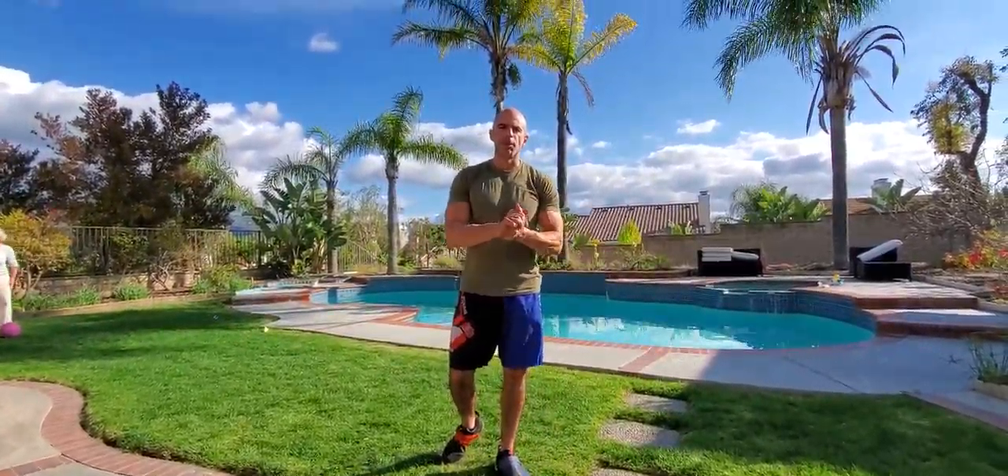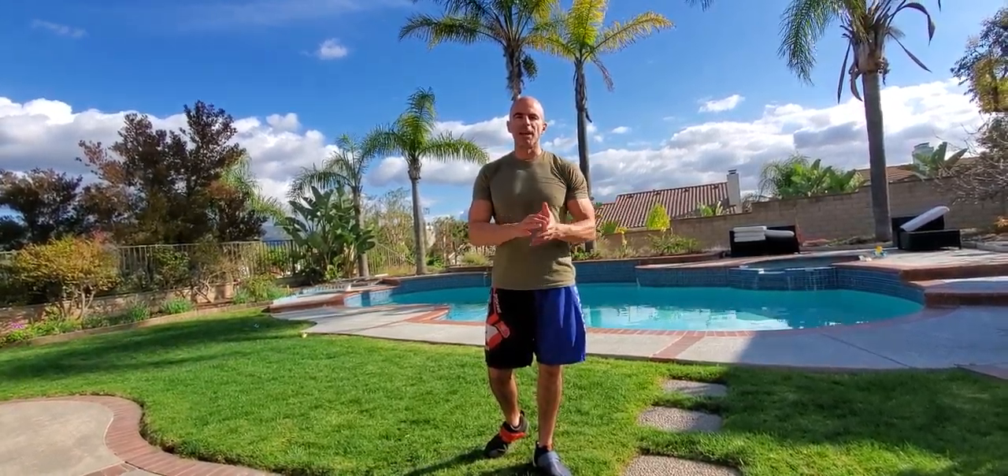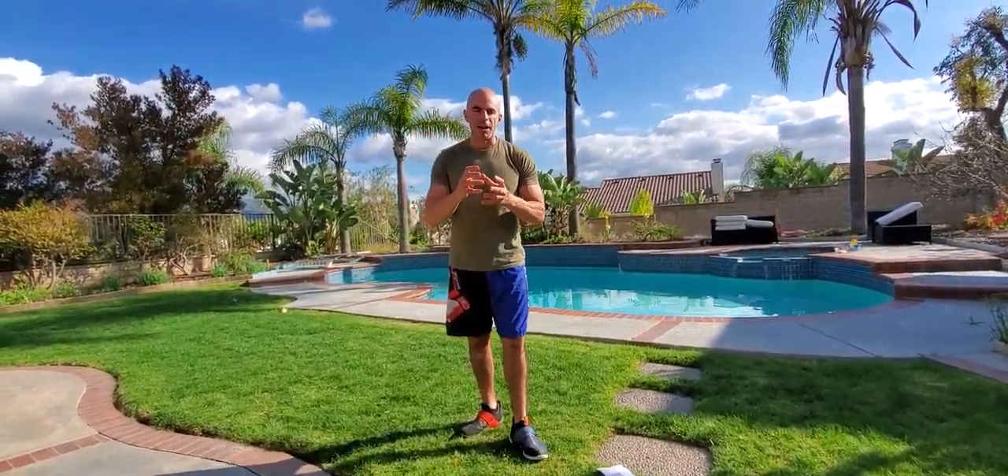What's up freaks? It's Steve from Peak Physique Personal Training Bootcamp at Boxing, and we did an amazing bootcamp online live training session today on Zoom this morning. And as I was looking through the workout, I was thinking about it.